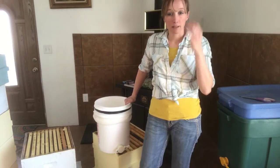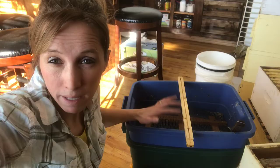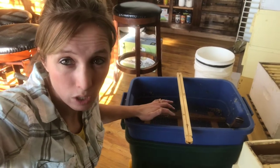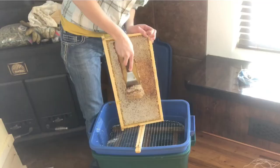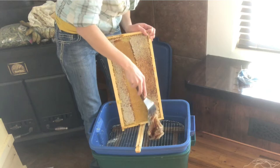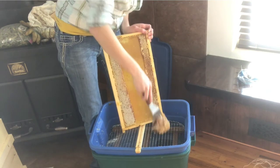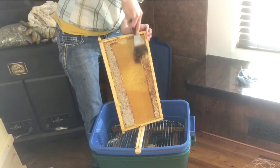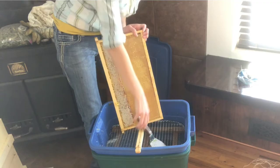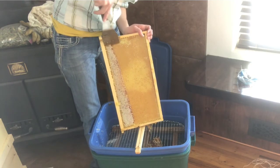Now I've got my bucket ready. Let's go over to the decapping tank and get it ready to go. I'm going to get my tool and scrape the wax off right into the decapping tank — it's really easy. If you do have old comb it can be more difficult to scrape off, but this is fresh comb so it's really soft and easy to scrape.